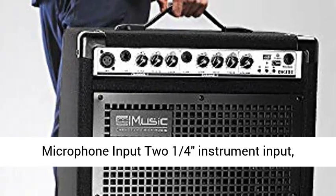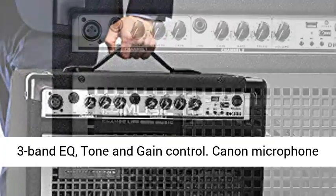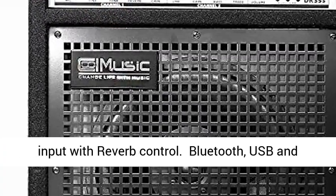Features 2 inputs including a XLR microphone input and 2 quarter-inch instrument inputs, with 3-band EQ, tone and gain control.